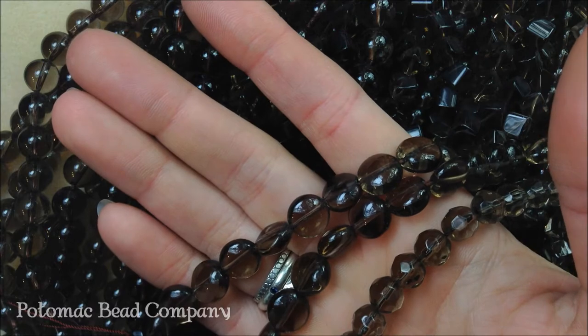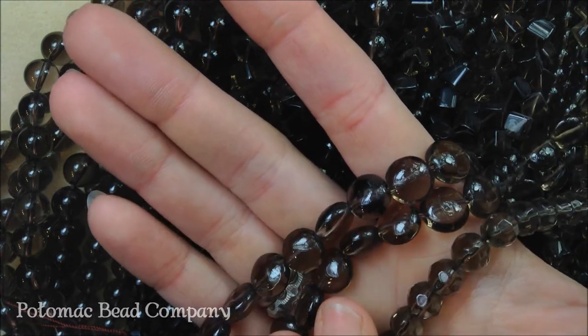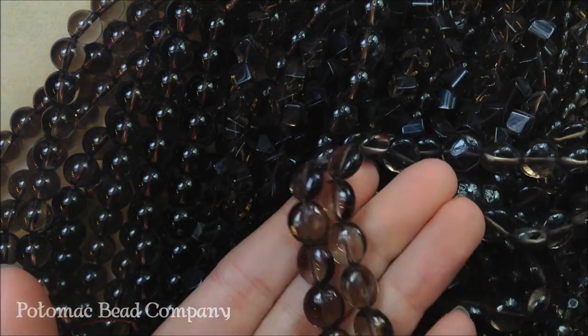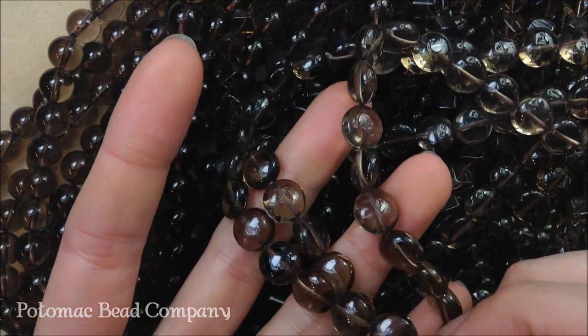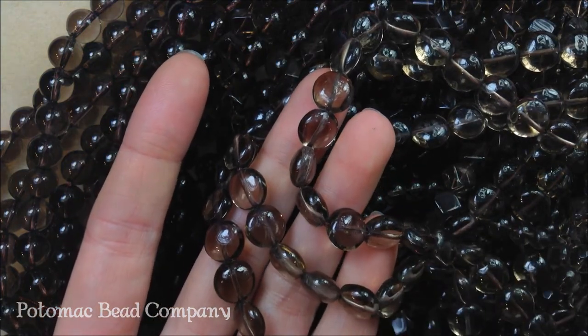It gets its color from silicon and by natural irradiation. Most of it is heat treated, so when you're looking at Smoky Quartz it's really hard to find in its natural color and brilliance, so most of the stuff that we have here is heat treated. That being said, it's not unnatural — it's just got that heat treating property that's been done to it.